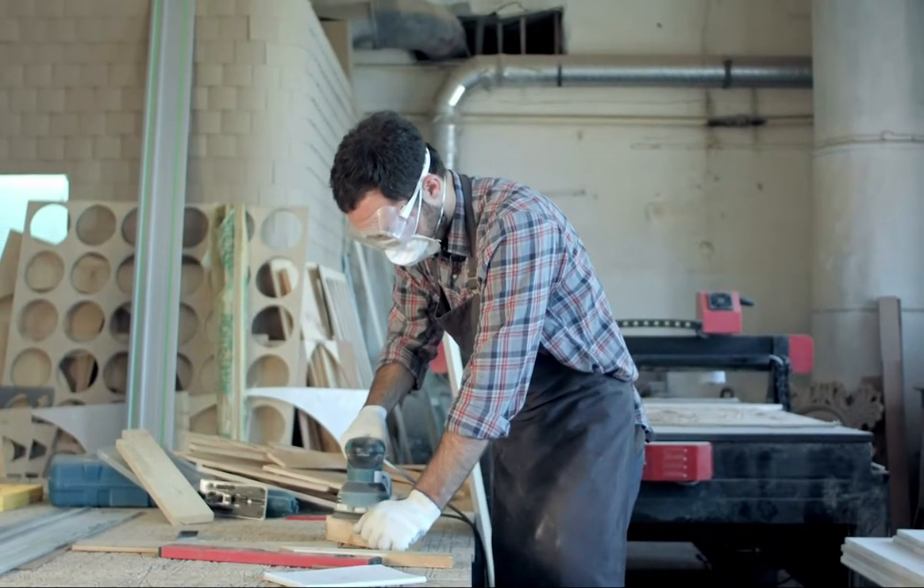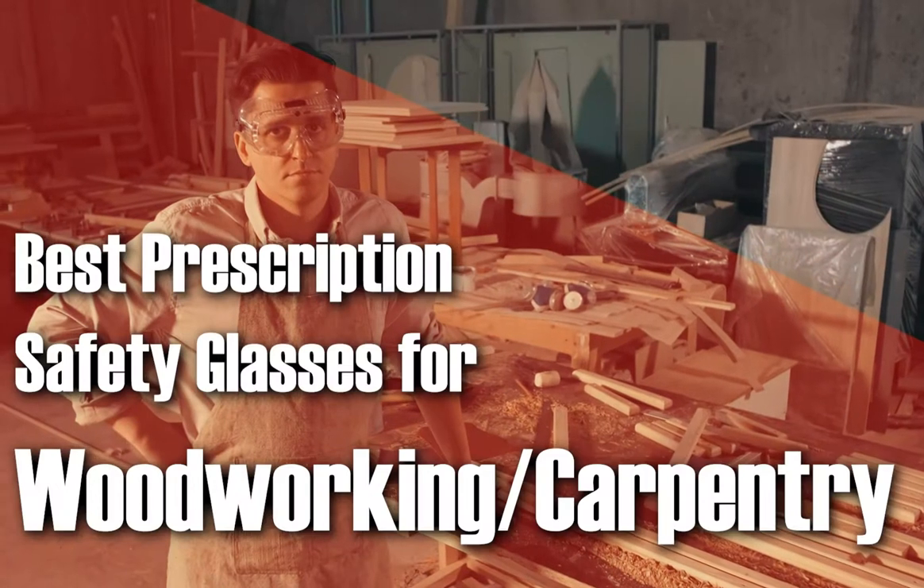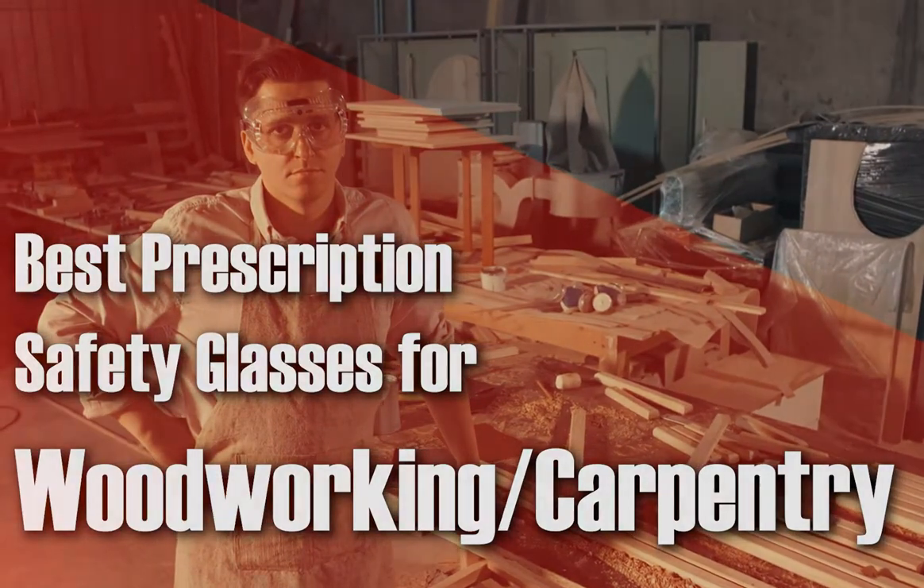When you are working with wood, you always want to ensure that you are safe and well-protected. So here's some of the best prescription safety glasses for woodworking or carpentry.